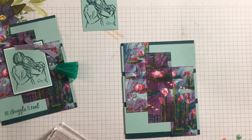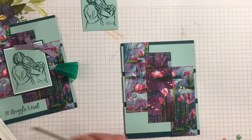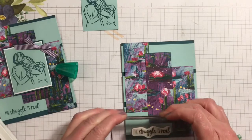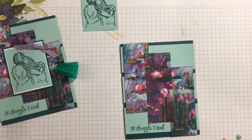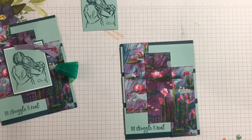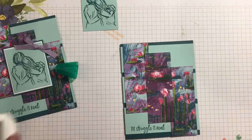Then I'll be stamping 'The Struggle Is Real' on the outside directly on that little bottom section — there's just enough room for that on that piece. Then let me put that aside real quick.